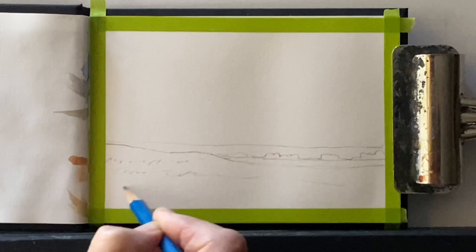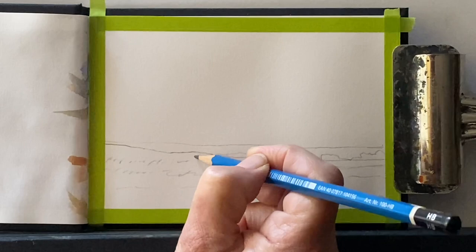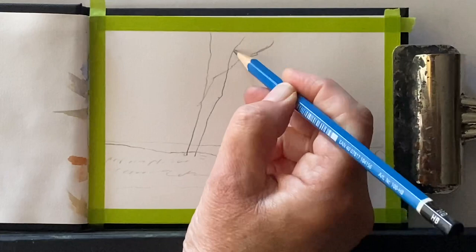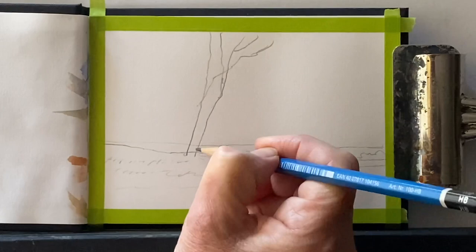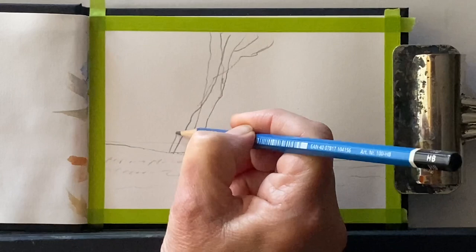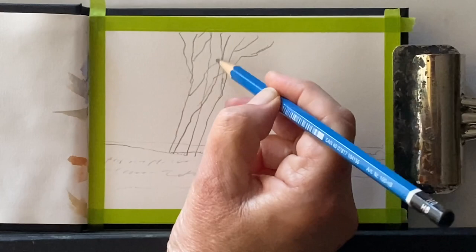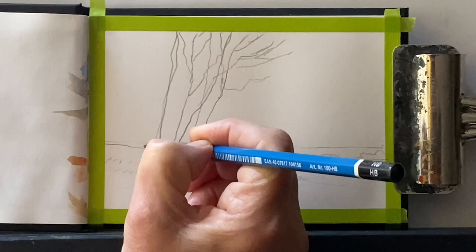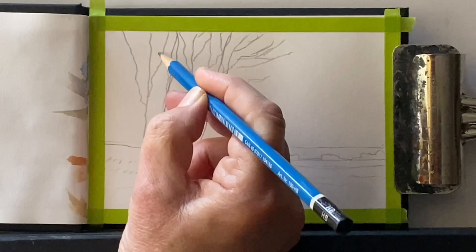And of course, if you're a member of Patreon, please share your work in the private Facebook group. So the first thing I'm doing is putting some washi tape as a border around my page to give me a nice white outline, then using an HB pencil to simplify the scene. I've put in a slight rise that the big trees are growing from, a horizon line, and some distant hills in the background. Now I'm putting in just simple lines to indicate where my main trees are.